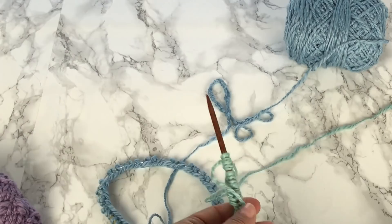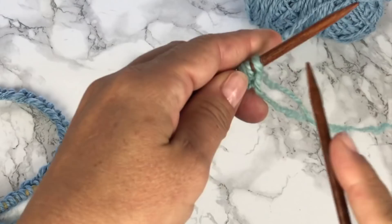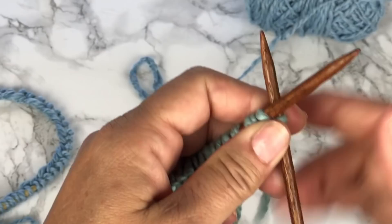In the next section I'm going to show you how to work this 8-row repeat in rows, and then after that I'll show you how to work this 8-row repeat in rounds.